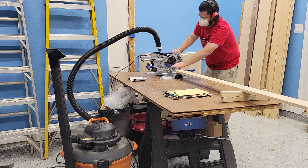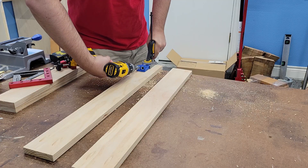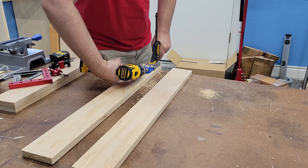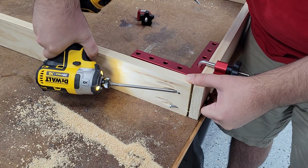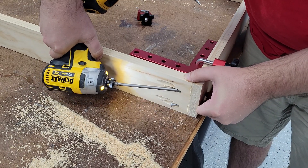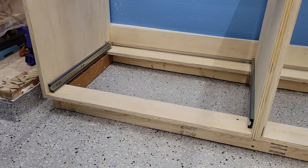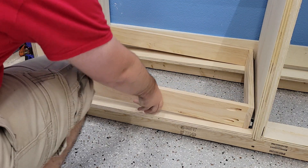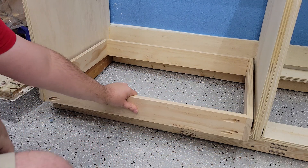Now to start on the drawers. After cutting the pieces, I drilled the pocket holes — and then drilled the pocket holes a second time, because I had set them wrong the first time. I tried cutting a corner again and only clamped on the base side, and you can see how the screw pushed the board away and then recovered. So after this, I went back to using clamps on both boards. Now to test the fit with the drawer slides — it's tight, but it still moves, so that'll be perfect once done.